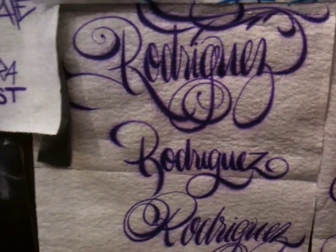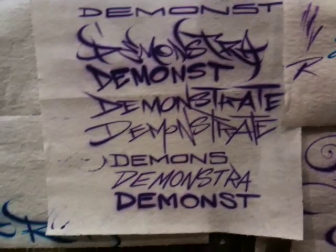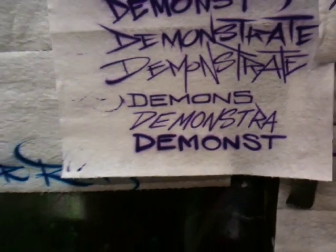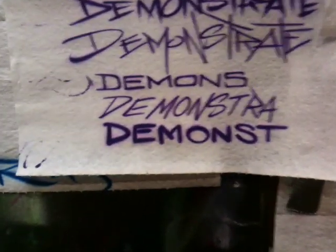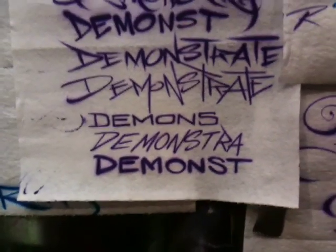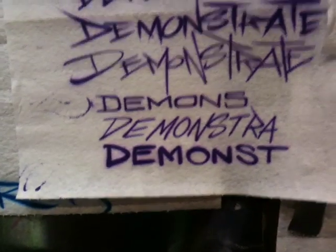All it takes is just subtle little nuances of a twist and turn and you've got a whole new style of lettering. Now of course we want these twists and turns to be controlled. You let every turn be calculated and measured by the accuracy of your finger and brain control movement.